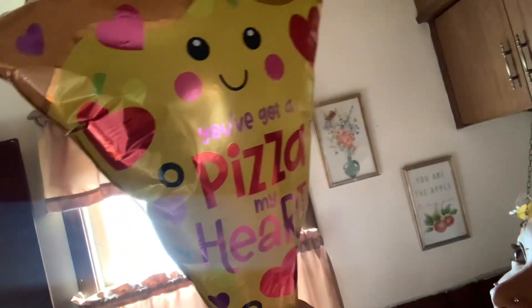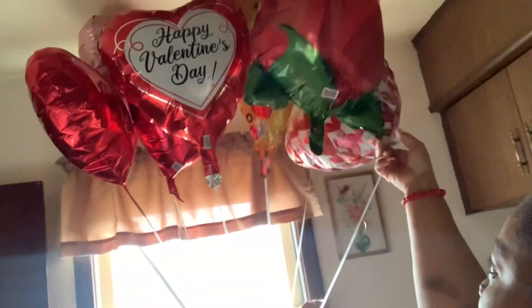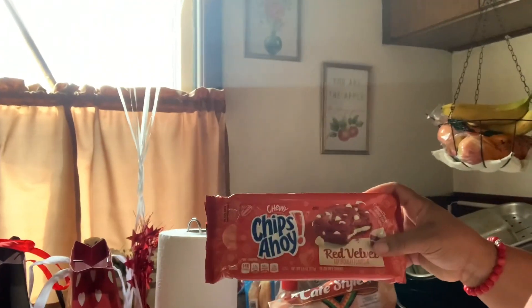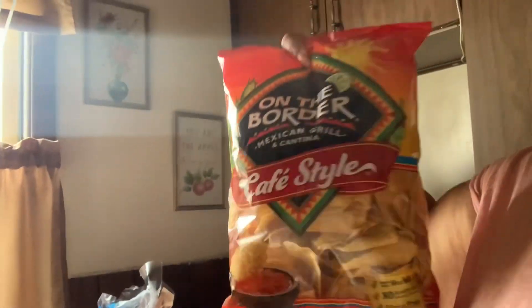Someone is so cute like this. I don't know if y'all can read it — they say 'you got a piece of my heart.' And then this is a rose, just cute. So we just got a couple of things on the table. I got my Valentine's Day stuff I have to cook my cake with — some little gifts, red velvet chips, some salsa, chips, and we're going to have some hamburgers. That's just all the Valentine's Day we got going on.